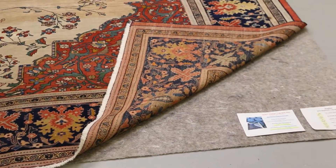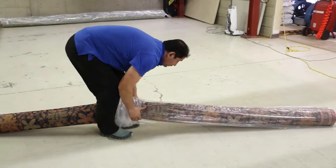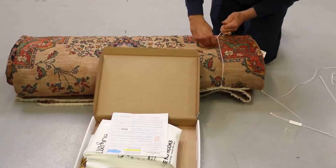Finally, rugs are either wrapped in a shipping sleeve with clear plastic to protect clean items for transport back to your home, or in white waterproof Tyvek storage paper if the rugs are to be stored.